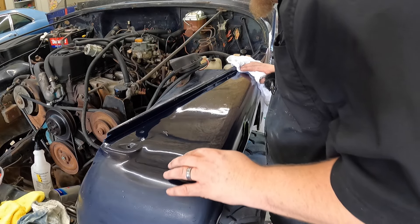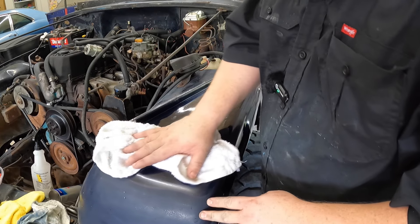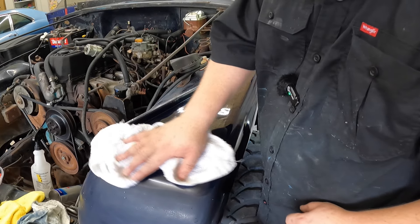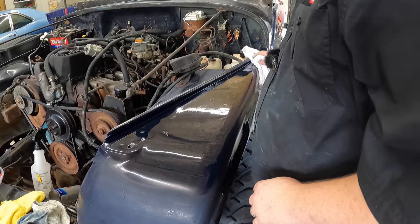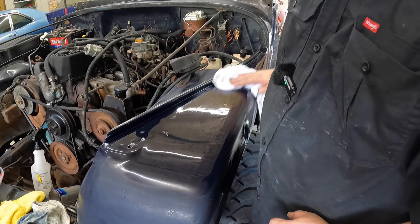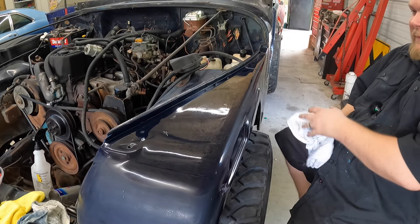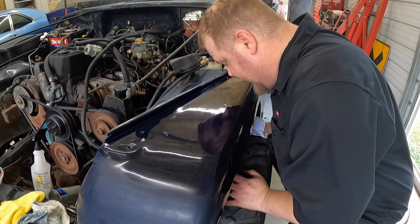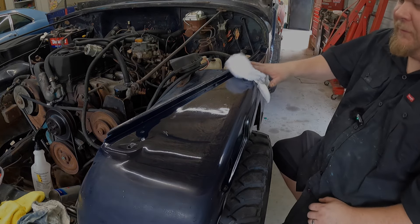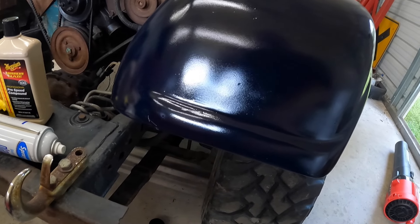Look how shiny that paint is — so cool. Still got some fine scratches from the sanding, so I'm going to go one more time and do the rest of the fender. Then this will pretty much be done as far as fenders. And I can see myself in the reflection — that looks good.